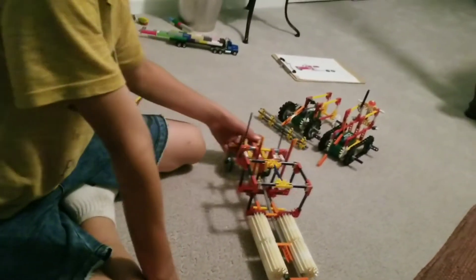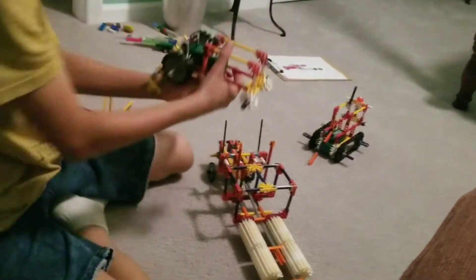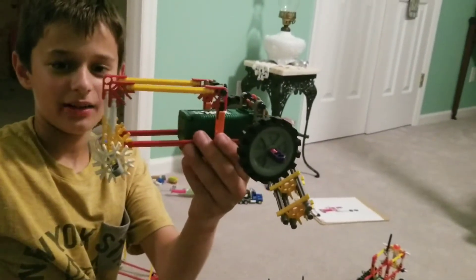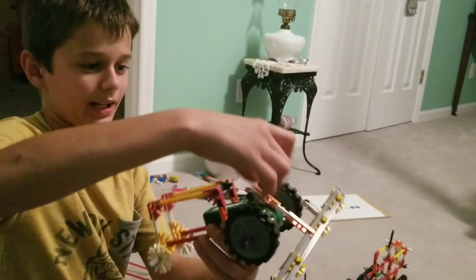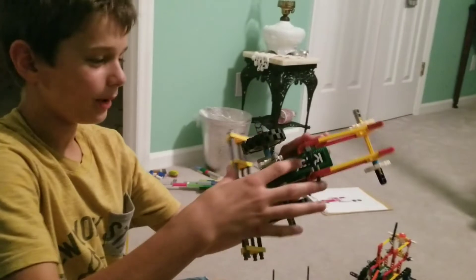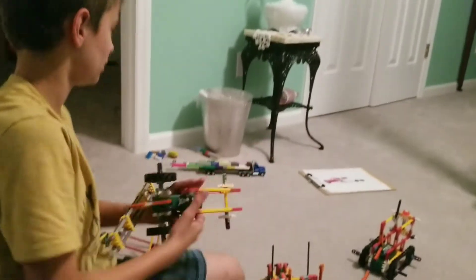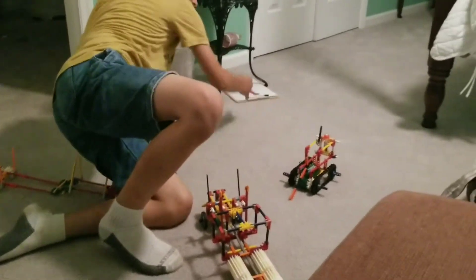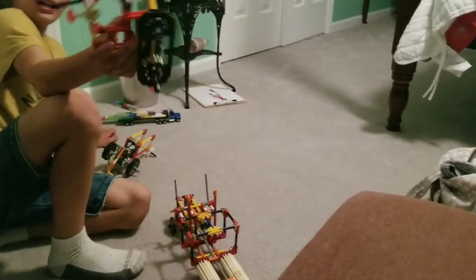Remember my Ford tractor? I built one out of K'Nex. I just came up with this. You see this green part — that's the engine. It makes it so it can pull the truck.